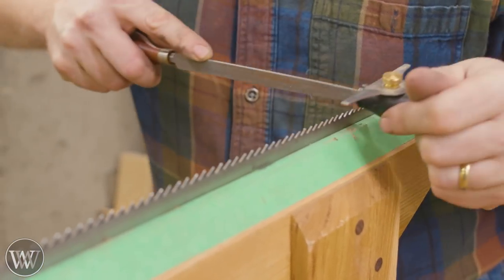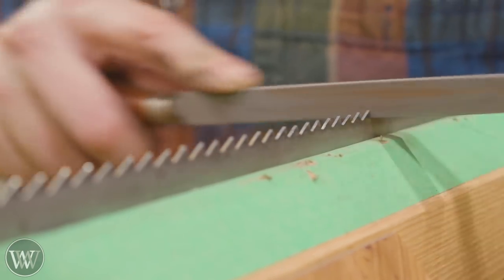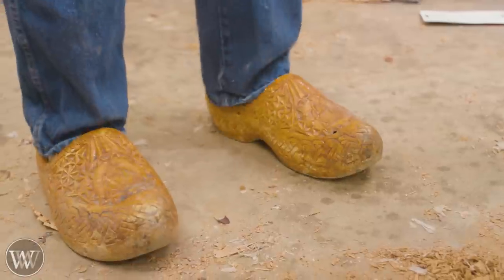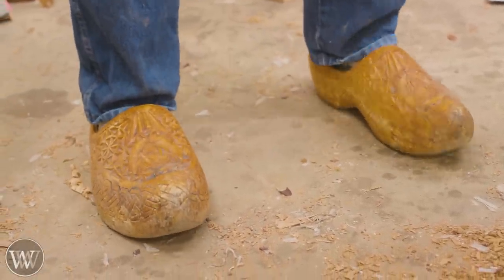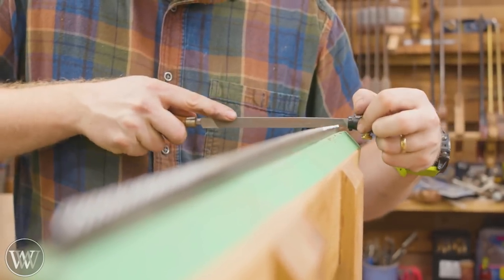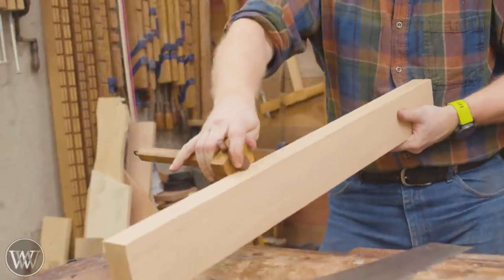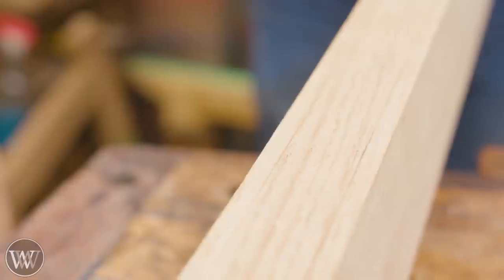For this project we are going to be doing a lot of re-sawing — and when I say a lot, I mean a lot. So I'm going to be sharpening my saw. This is a handsaw, a 4 PPI handsaw, very big and aggressive rip cut, and we're gonna be working with this a lot.